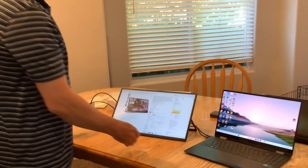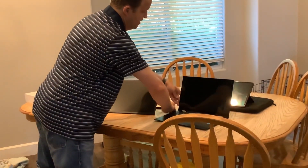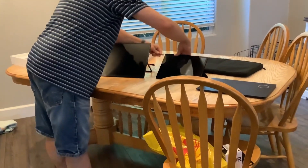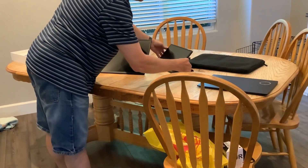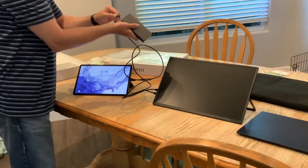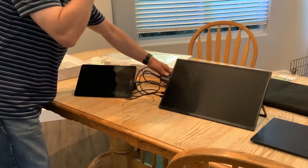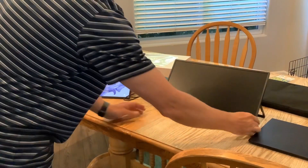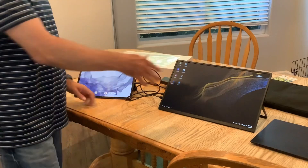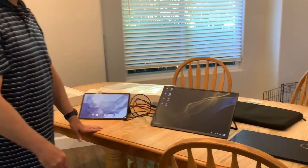I think it looks really good. If you want to connect it to a tablet, I've got a Galaxy Tab S9 here. Instead of plugging it into the wall, I'll just plug it into a power bank. And we've got Samsung Dex that comes up. It works on the iPad also as a secondary display.